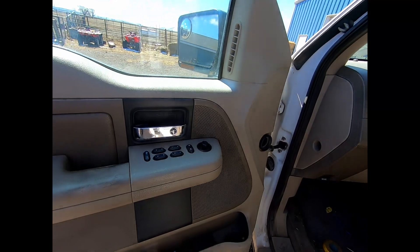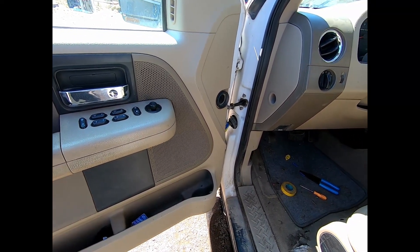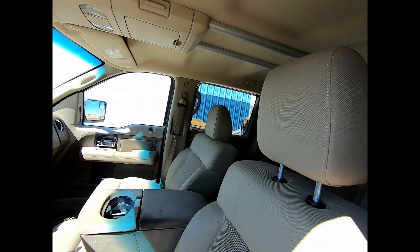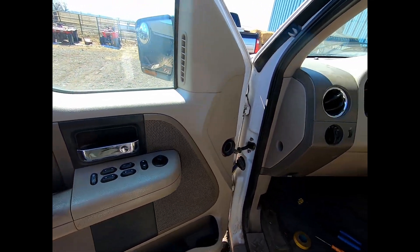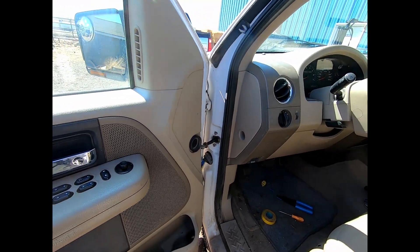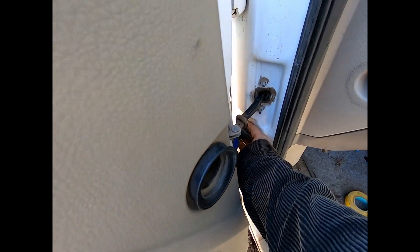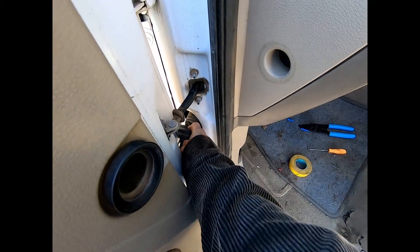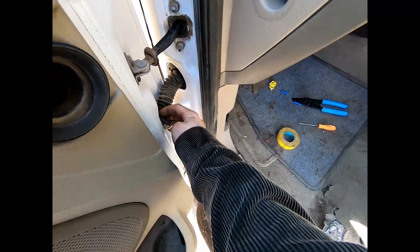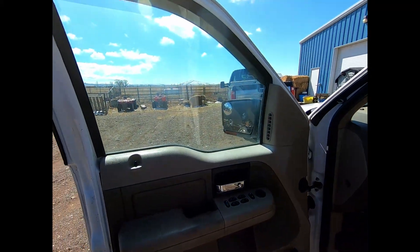If we cared more we probably wouldn't use butt connectors, but it worked so that's all that counts. If you're having an issue similar to what we were having, a good place to start is looking at this boot right here and seeing if there are any torn wires or anything. Partial success.